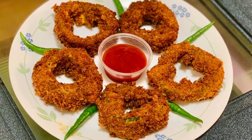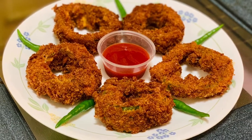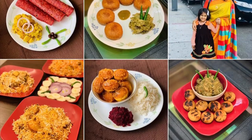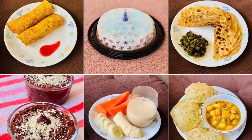Dear friends, if you try this recipe, let me know in the comment section how you like them and what dipping sauce is your favorite. You can also follow or message me on Instagram where I share even more recipes and pretty pictures. I have shared the link in the description below.